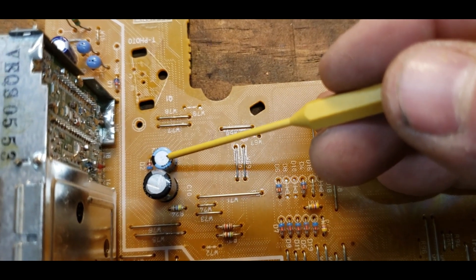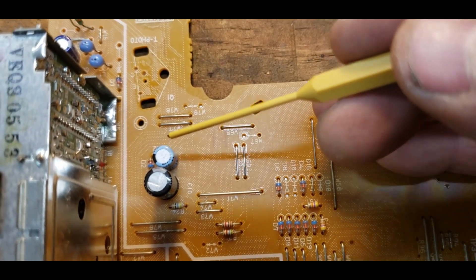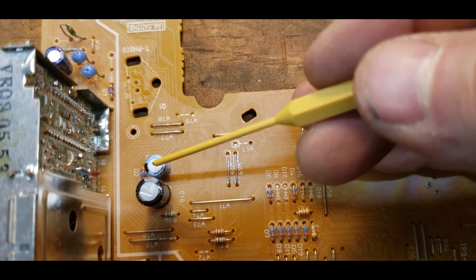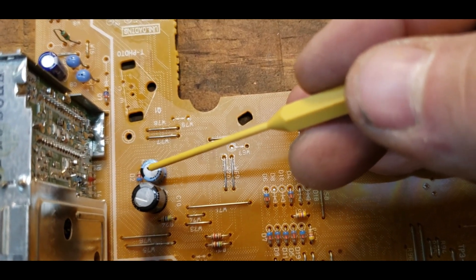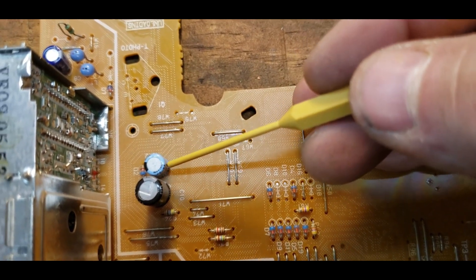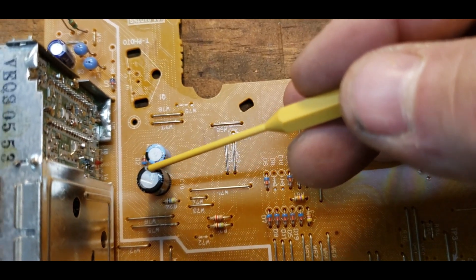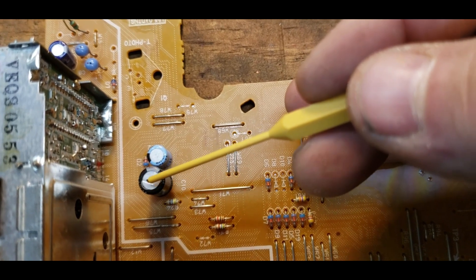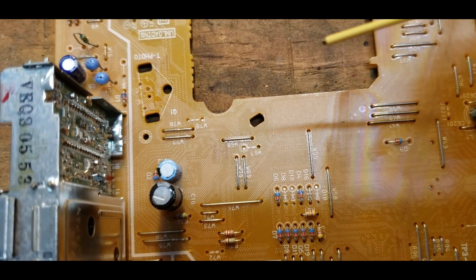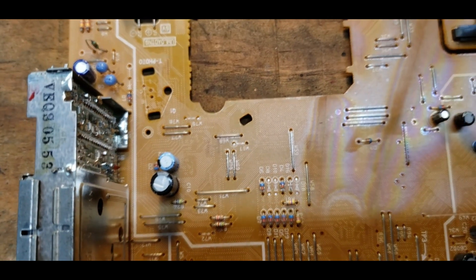They don't have any bulging, but we're still going to check them in the circuit. We're also going to pay respect to polarity — this is the negative side and this is the positive side. The stripe denotes the negative on this cap and the other side will be the positive. I'm going to flip it over and measure them in the circuit.